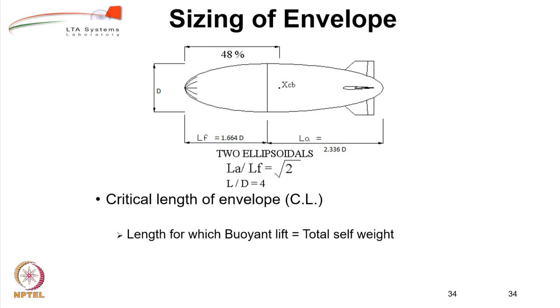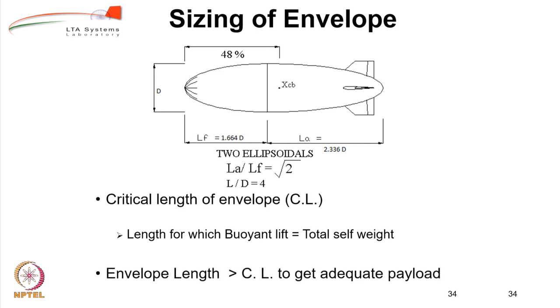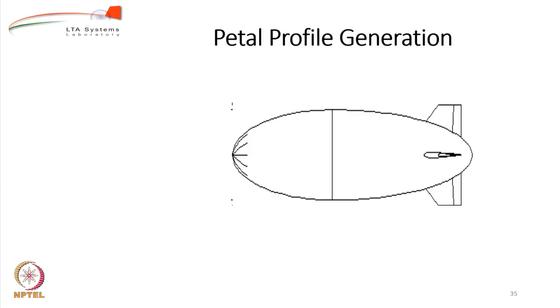For sizing of the envelope, the first thing to determine is the critical length — the length at which buoyant lift equals self-weight. Up to this length, the payload will be zero or negative. Beyond the critical length you start getting payload, which actually increases exponentially as you increase the length. The envelope length must be definitely more than the critical length to get adequate payload. In a sense, the critical length sets the absolute lower limit on the airship size, and beyond it you increase length to achieve the required payload.